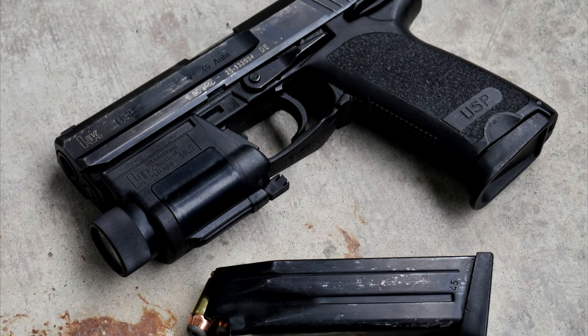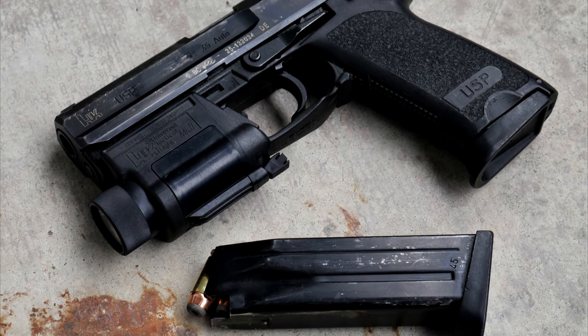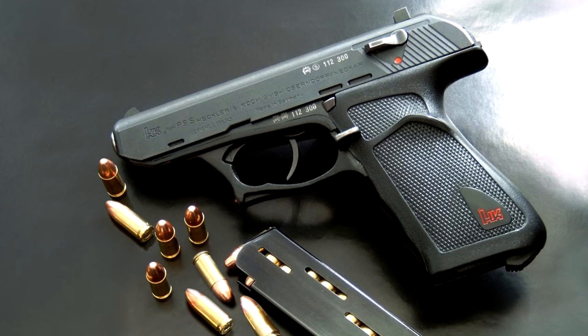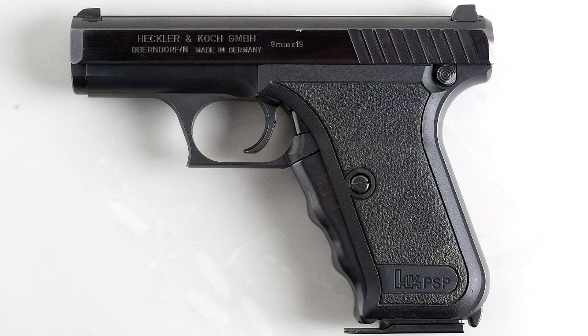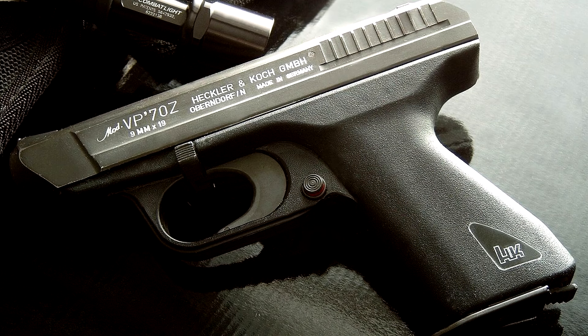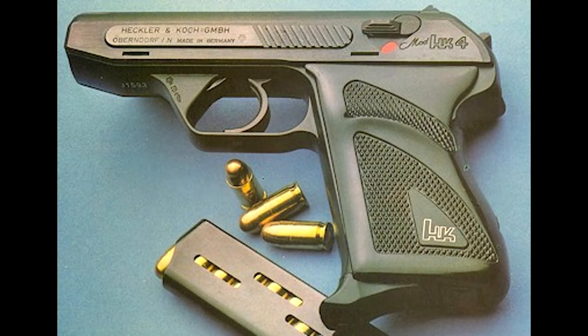At that point, HK didn't really do normal. Their handgun designs before the USP had all been a little quirky. The P9 was roller-delayed blowback, the P7 was gas-delayed blowback with a weird squeeze cocker, the VP-70 was a staple-gun Hi-Point hybrid, and the HK-4 was designed to swap between four different calibers.